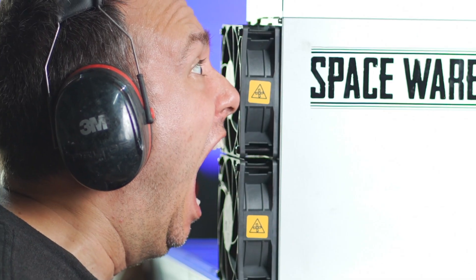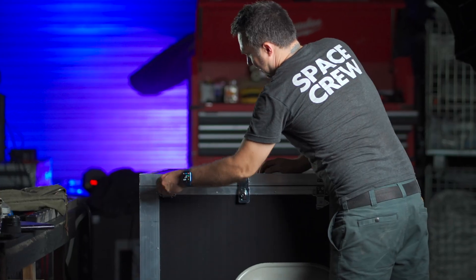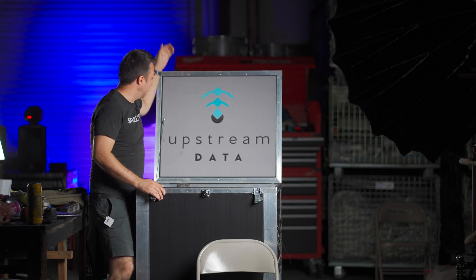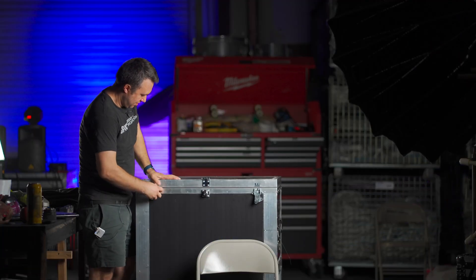Bitcoin mining is loud. Or is it? Or am I sitting on a running S19J Pro right now? Introducing the Upstream Data Black Box. Almost unbelievable.